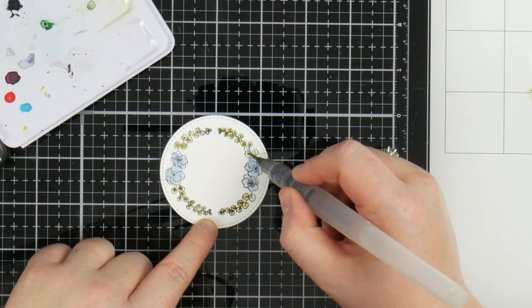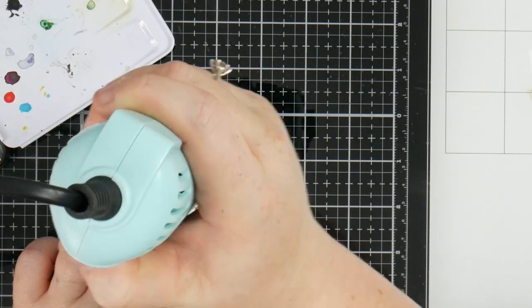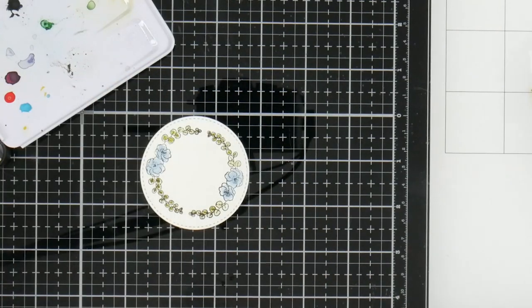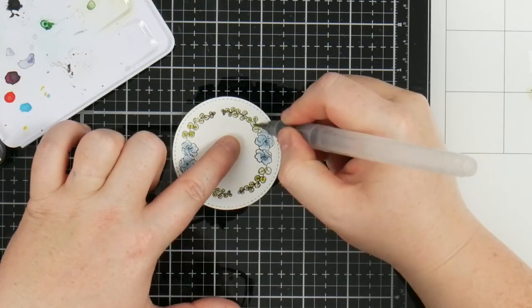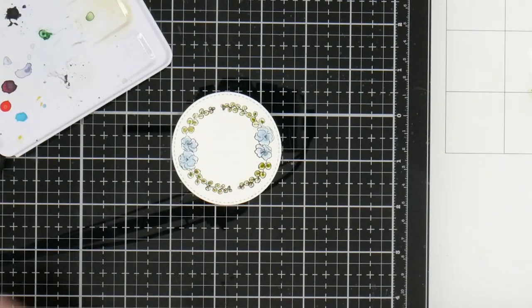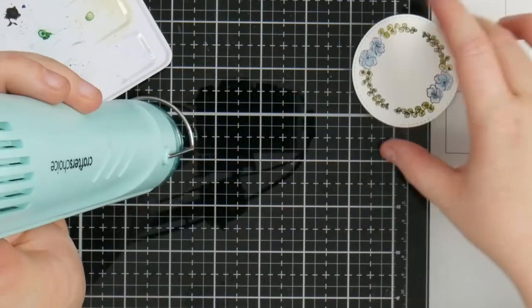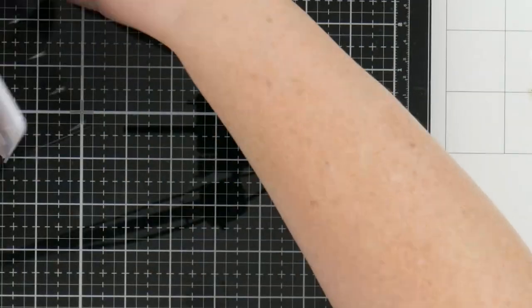I've dried that off and it's gone a lot lighter than I'd like, so I'm just going back into those leaves and adding a little bit more color. But overall that's actually exactly the color I was looking for, so I'm really happy with that part of it. With watercolors sometimes it is one try, two tries, three tries until you get the color build-up that you want.